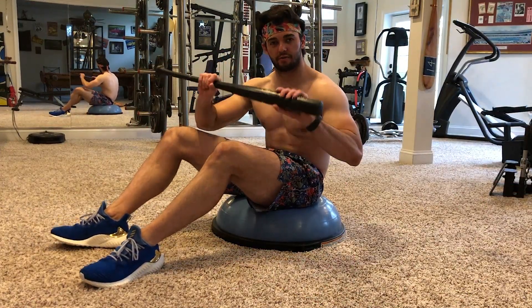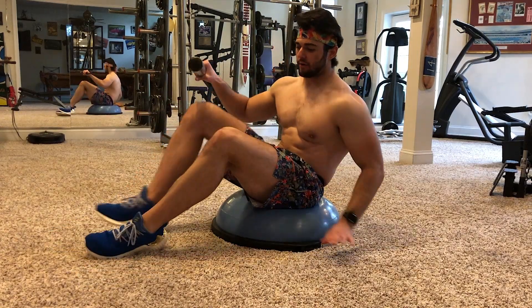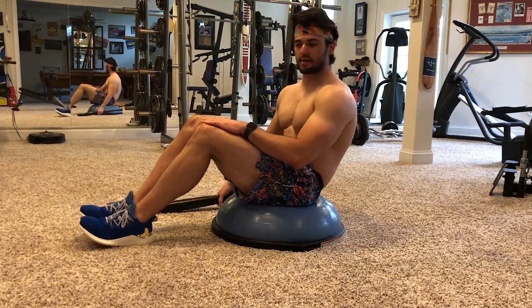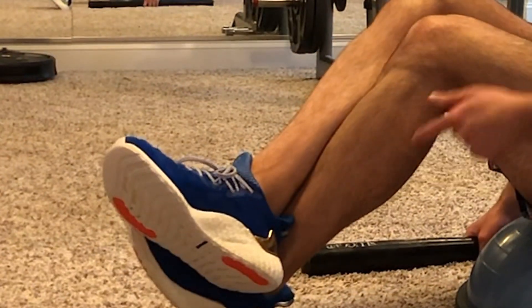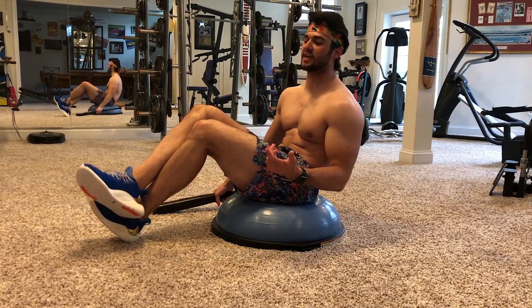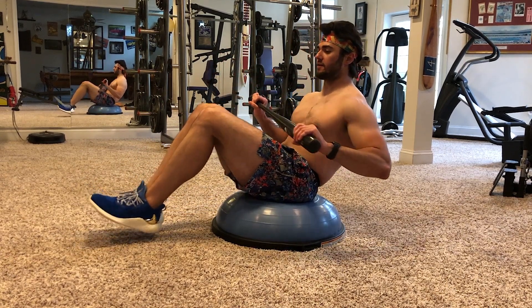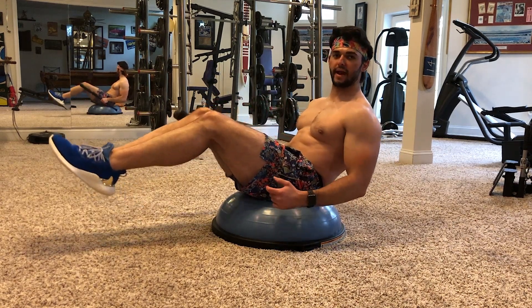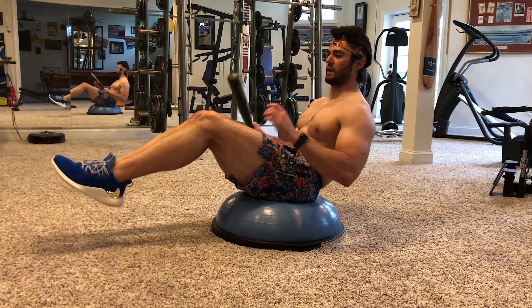I'm gonna show you how to do this first with the baseball bat, then show you what you can do to get to this complete stage. When you're doing this exercise, you want to treat it like a Russian twist — keep the knees compressed together, don't let them separate, and don't cross the feet. We're gonna try to lift our legs in the air. It's okay if the knees are somewhat bent, or you can straighten them out to make it harder.